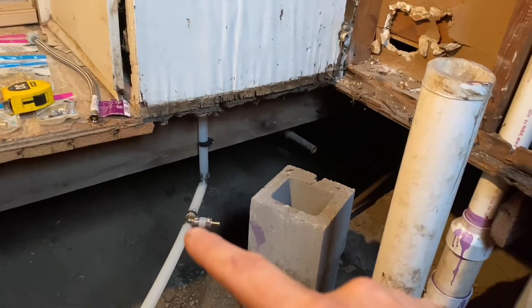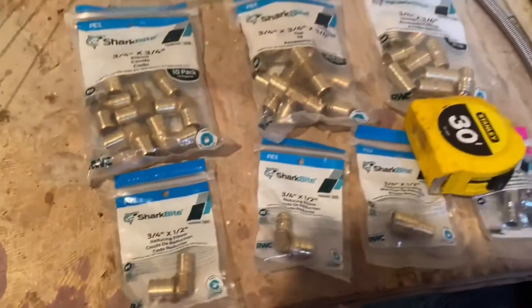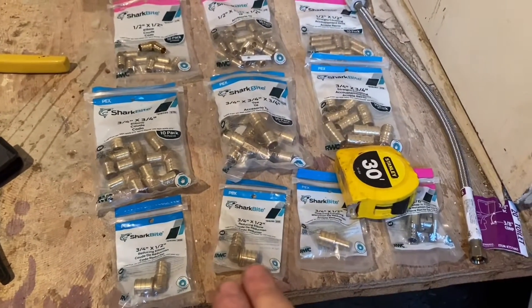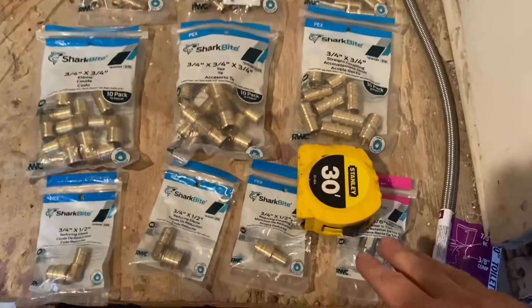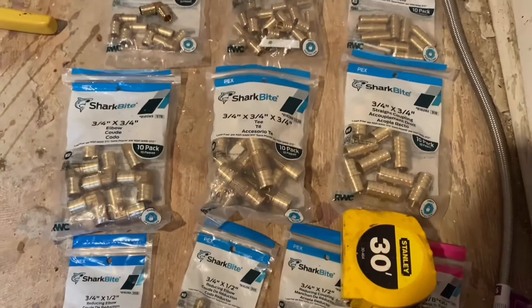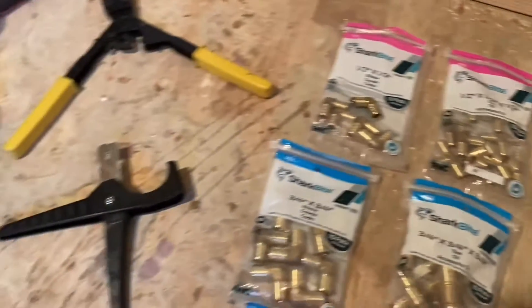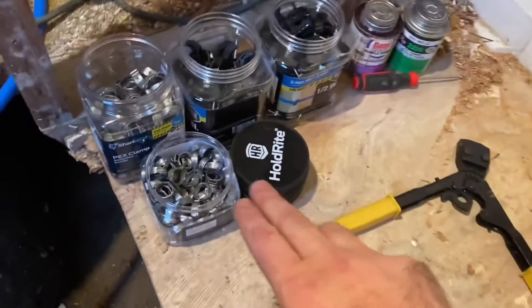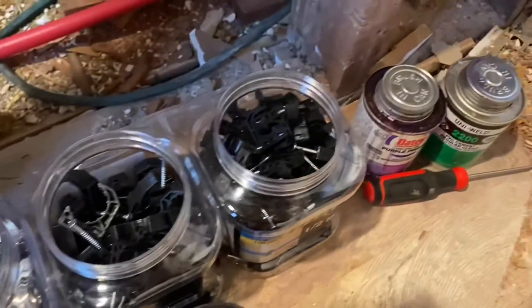It comes up at the hot water heater and it's three-quarter inch and we need to get to a half inch for the toilet. Here's some plumbing parts laid out - I've got some reducers from three-quarter inch to half inch, a couple of 90s. Here are the cutters and the crimp tool, and I've got a bunch of rings and clips right here.